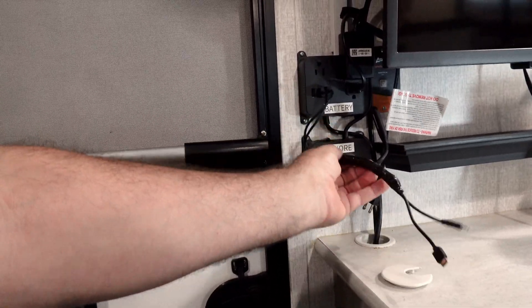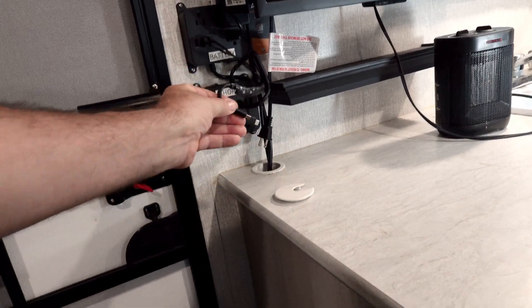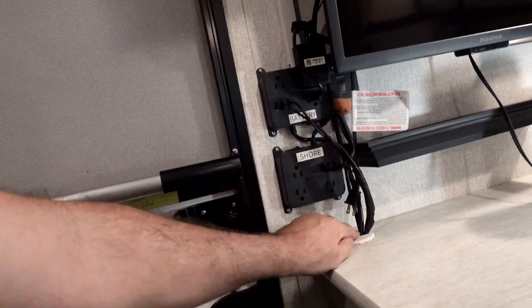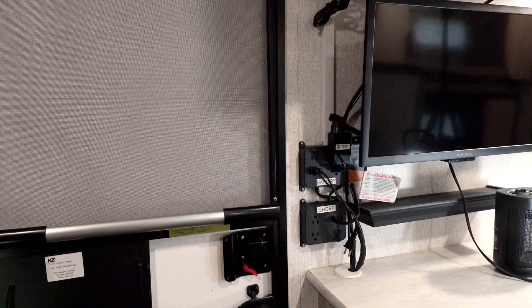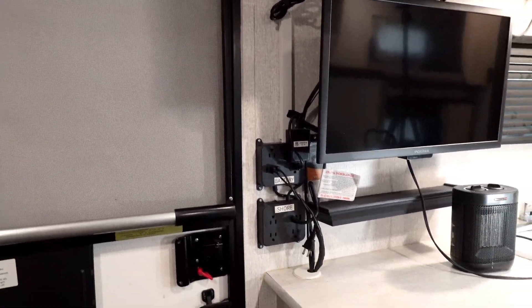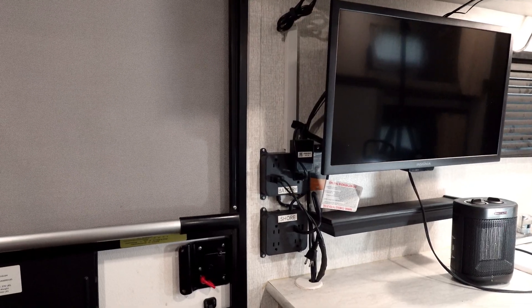I keep USB-C cables taped and tucked in so I have them when I need them and they're out of the way when I don't. Simple is so much better — fewer things to break. The ECO-Worthy 280 amp-hour battery is really great, and it will run my air conditioner, so that's a win-win. If you like what we're doing, please subscribe.